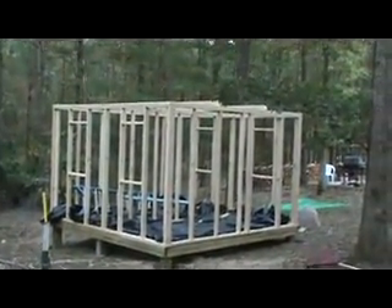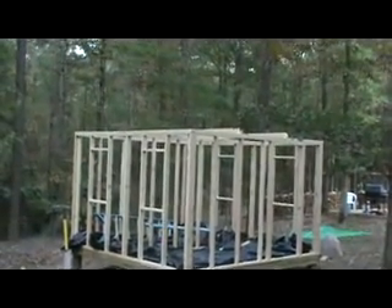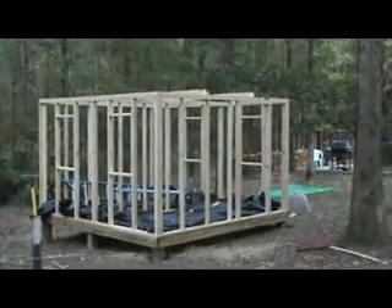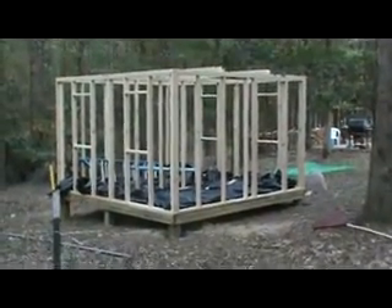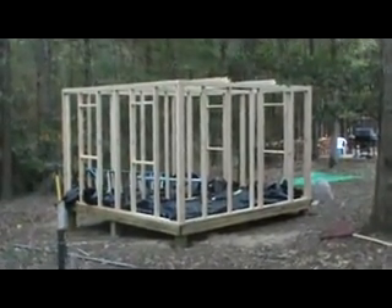I need to put up the ridge beam and the joists, but I've got to cut them all. That's for later since I'm back working again — time is not on my side.